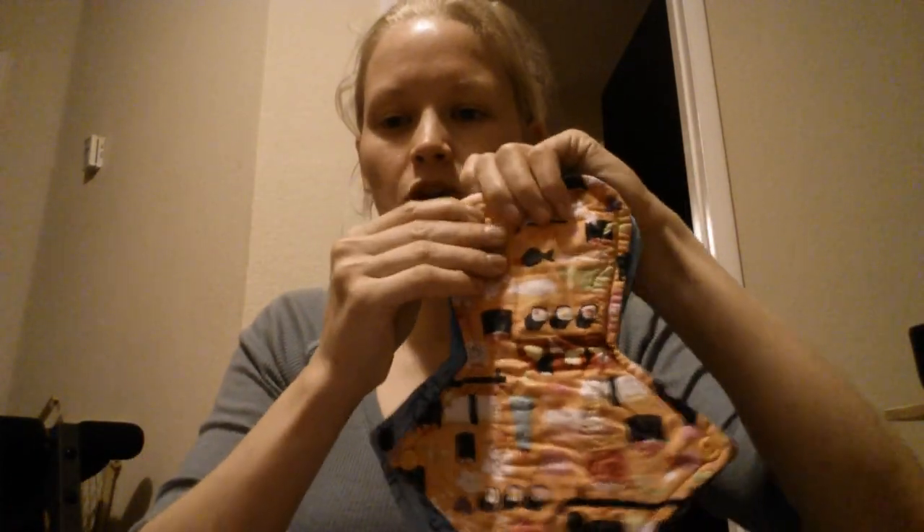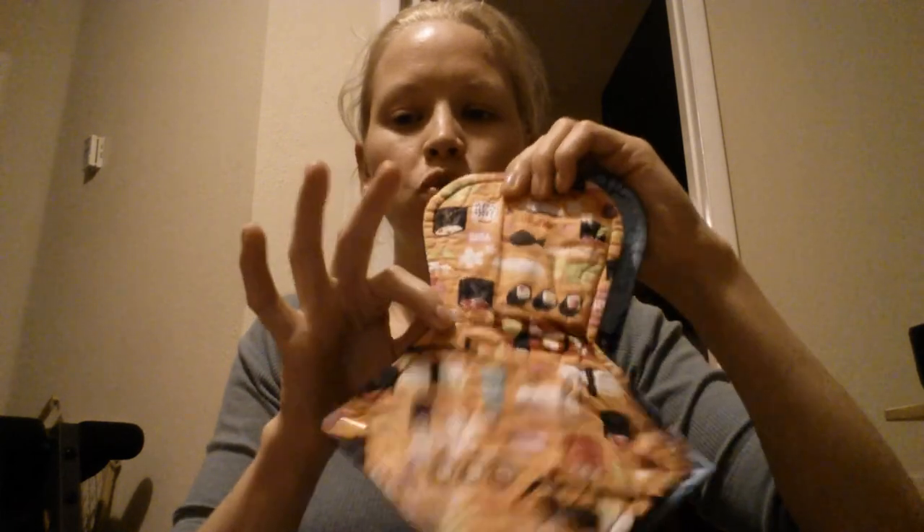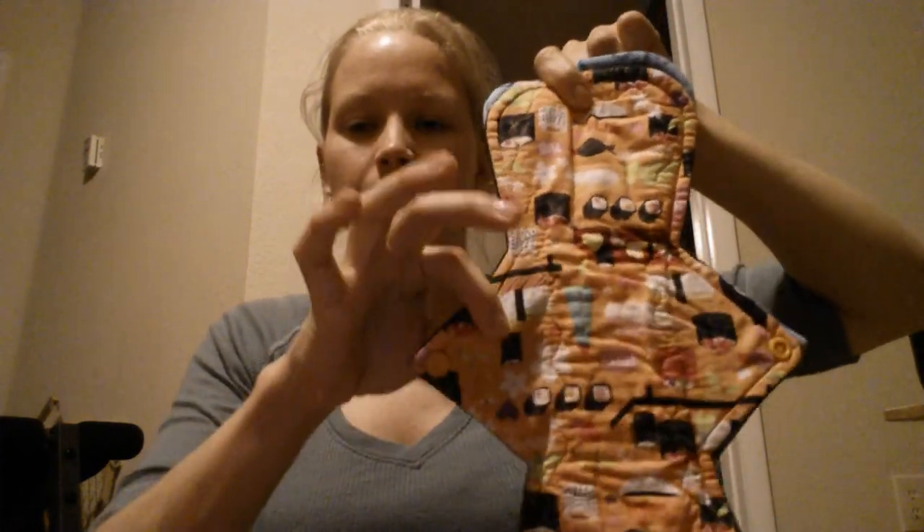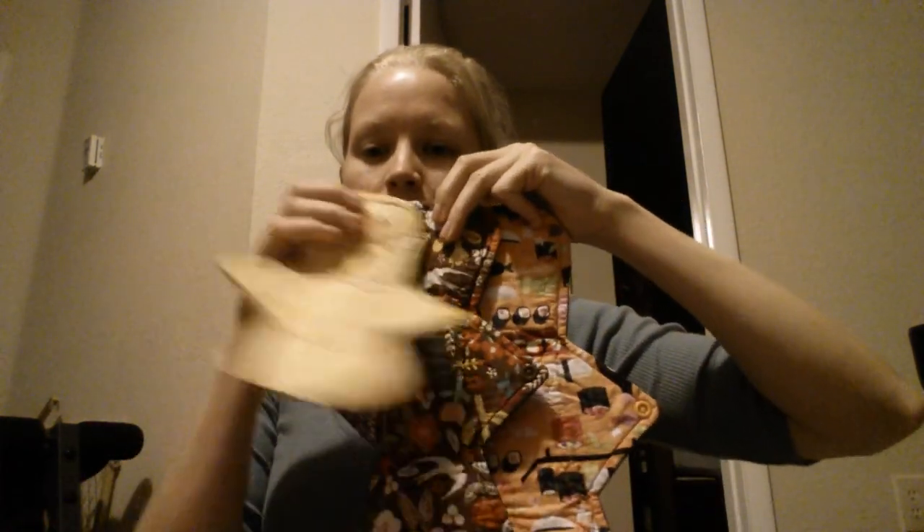Here is one of my old ones. I think this one is 12 inches and then this one is like 12 and a half. Maybe they were the same size and this one just shrunk a little. I bought these back in June, just to kind of try them out. Here are the sizes and everything.